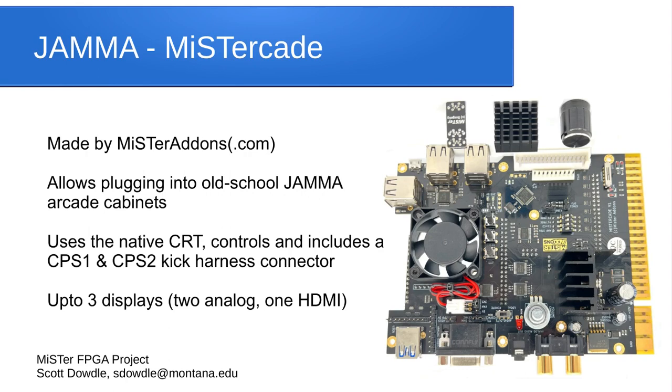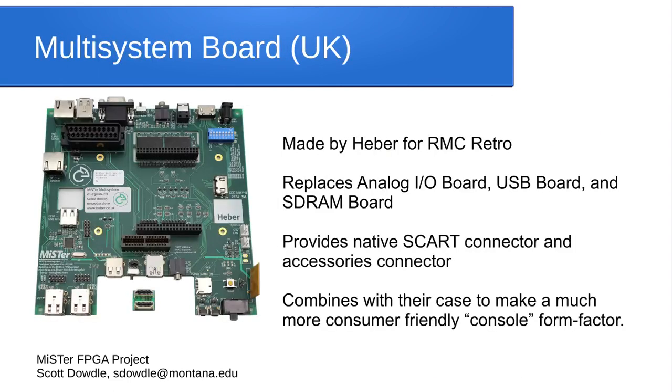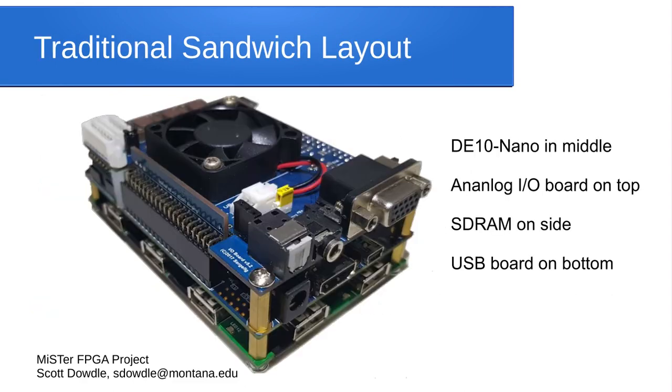The JAMA board can drive two analog displays and one HDMI simultaneously — three displays at once. It's a pretty amazing board for anyone with an original arcade cabinet; just plug the MiSTer in and your one arcade machine becomes 200 or 300 different arcade machines. Here's the MiSTer multi-system board made by RMC Retro, designed by Heber. It basically replaces the analog board, USB board, and SD RAM board all in one. It also has a SCART connector. When the DE-10 Nano is plugged in, it goes into a console-looking case.